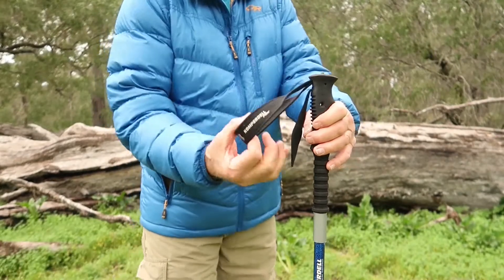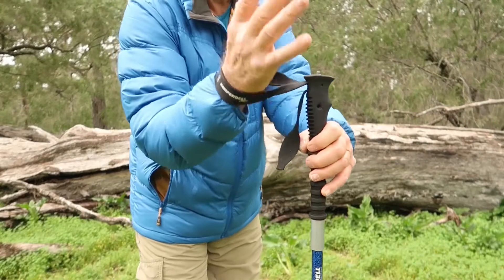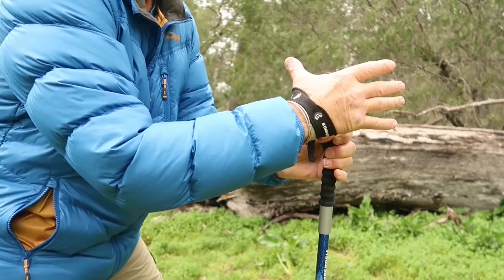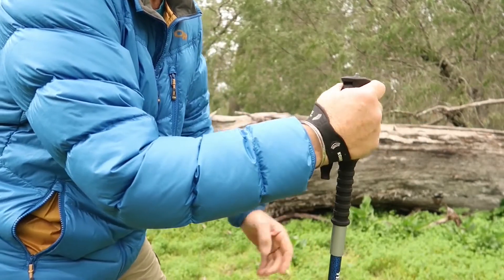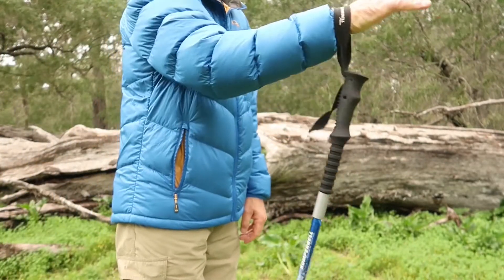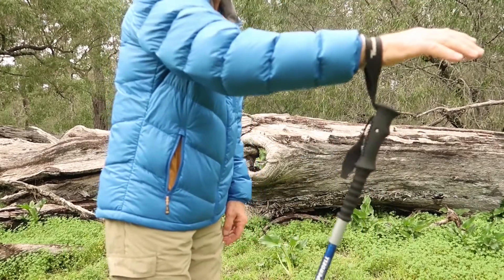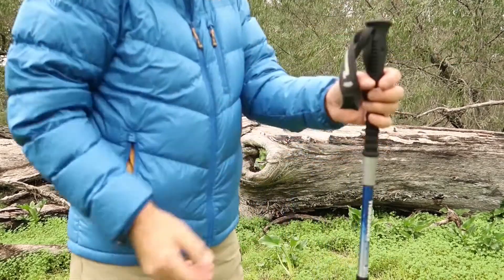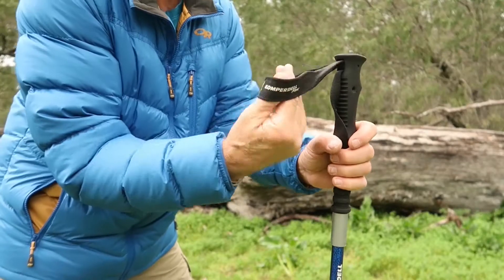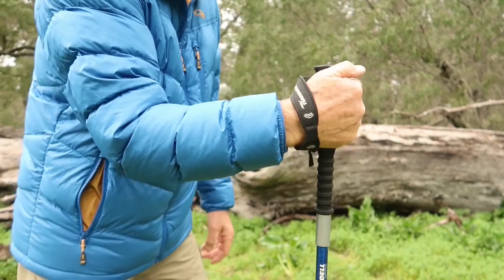When using the strap on the pole, you come up from underneath and put your thumb around that side of the pole. That way, if anything happens — if you trip or stumble — the pole falls away from your hand. You can also come up through the strap underneath and put your hand and thumb around the other side.